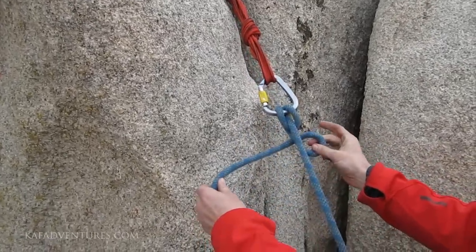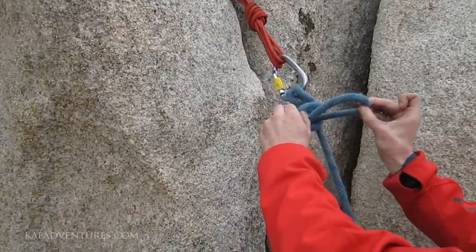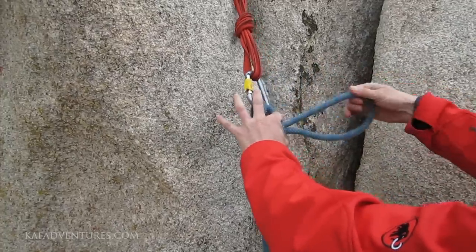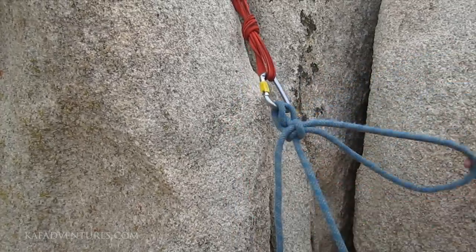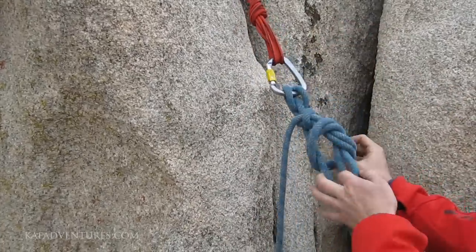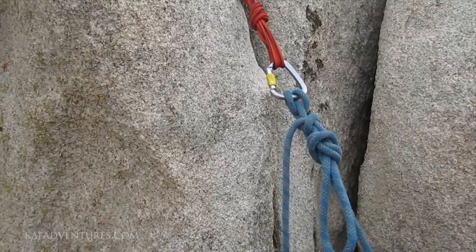From this point, make a loop under your perspective. Put a bite through. Tighten the bite on one side, loosen to gain more slack on the other. And overhand back up around the load strand. And that's the Munter Mule.